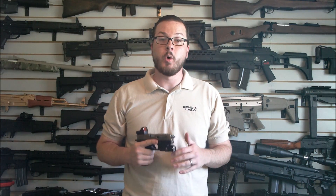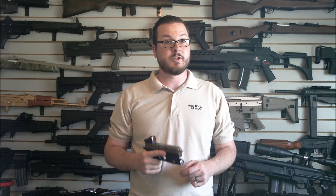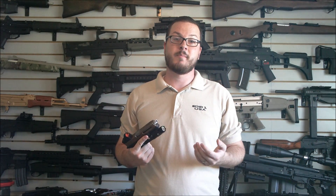Today I'm coming at you from my new filming studio which I put together for a few reasons. One, the backdrop that I used before was pretty damn boring. And two, I've got a pretty badass collection of guns so let's go ahead and show them off in my videos.